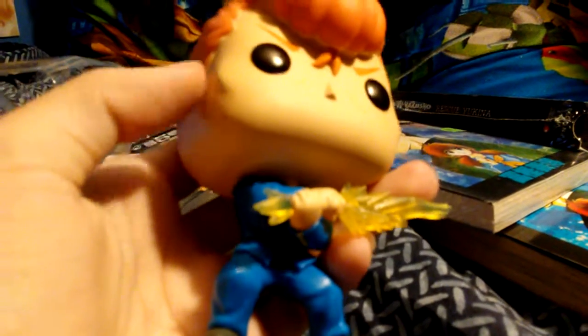He has this pomp hairstyle and these cheek designs on his face — the face lines and his eyebrows. He's got his spirit sword and his blue school uniform with these shoes. He's got these golden yellow buttons for his school uniform. The spirit sword is really cool and translucent.